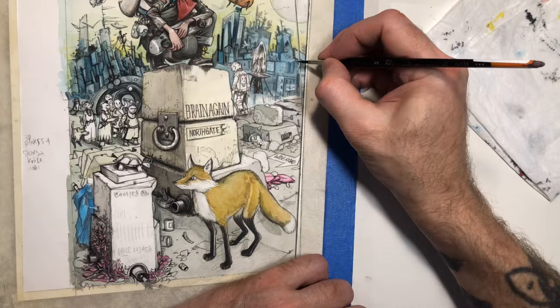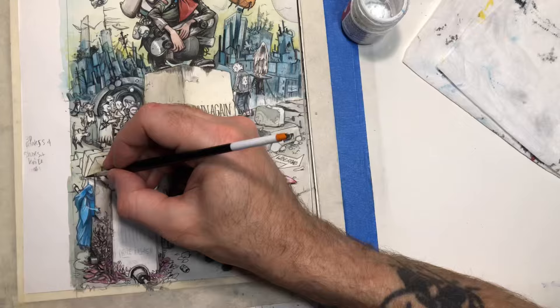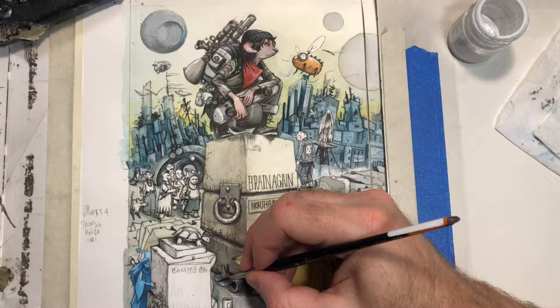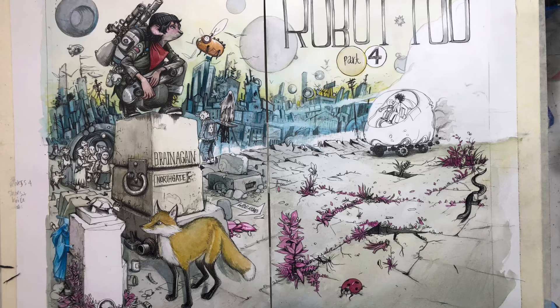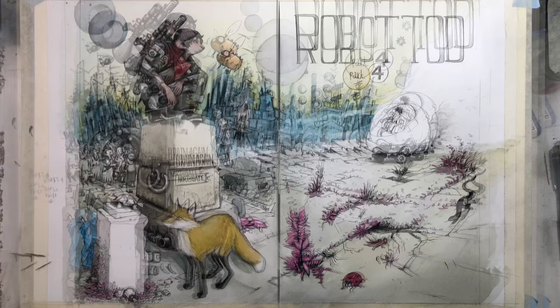Right now in the video you can see I'm just doing color washes after color washes. This took me a while — it felt like it took a little longer than a normal page does, but I didn't really have to do any dialogue or lettering. Well, I did do some lettering, as you can see right there: 'the brain again,' 'Northgate,' and on the ground there's a thing that says 'Wide Road' — a direct reference to the previous issue, issue three, when they're making plans to meet up. Fern's going to meet up with Todd and Sept, and she suggests they meet there.